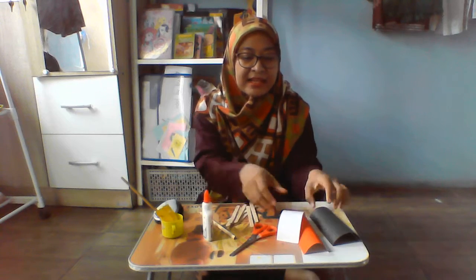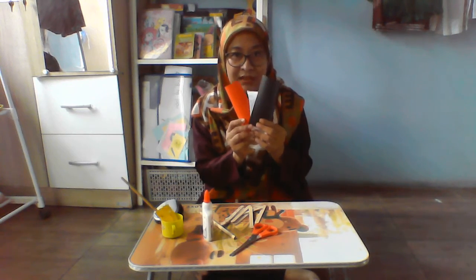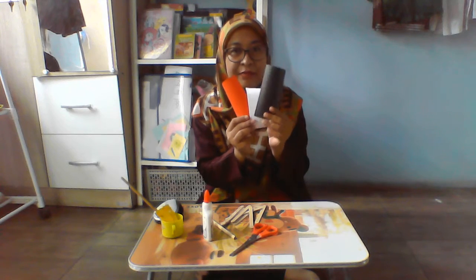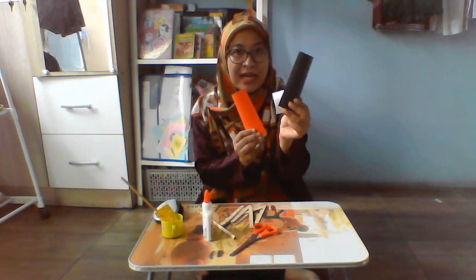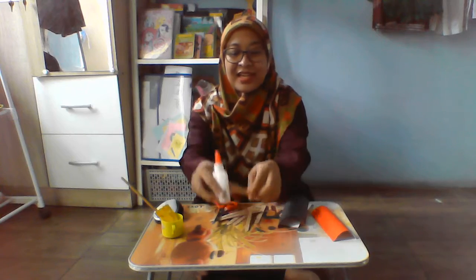And then we also need astro papers. I have black, white, and also red. And we need scissors, pencil, erasers, and also the glue of course. And we need the paint and also a paint brush.